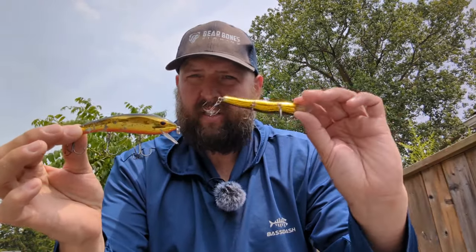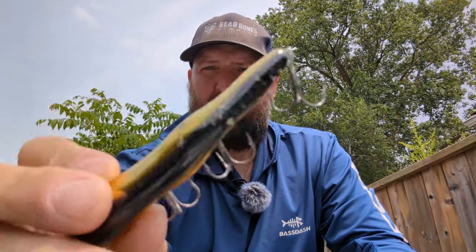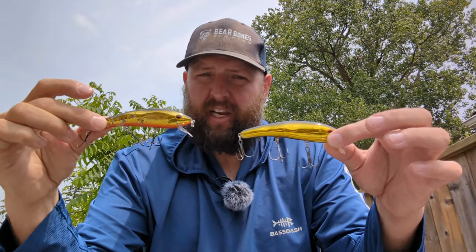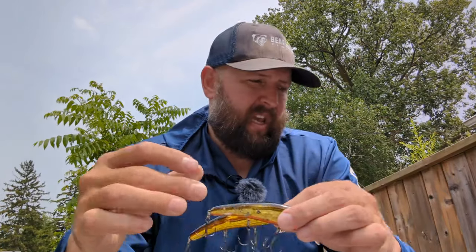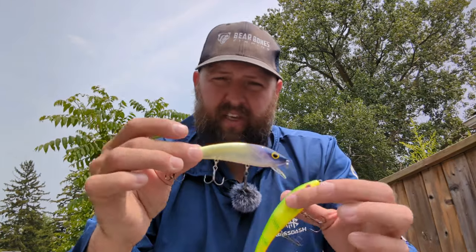In terms of the Ripplin Redfin, I usually like to start with the silver one. Other colors I'll use include gold — I've got a couple here, one with a gold bottom and one with an orange bottom, both with a black back. That gold one is my secondary option if the silver isn't working out. Very seldom used, but on occasion I'll throw on an incredibly bright one or one of those UV-style ones.